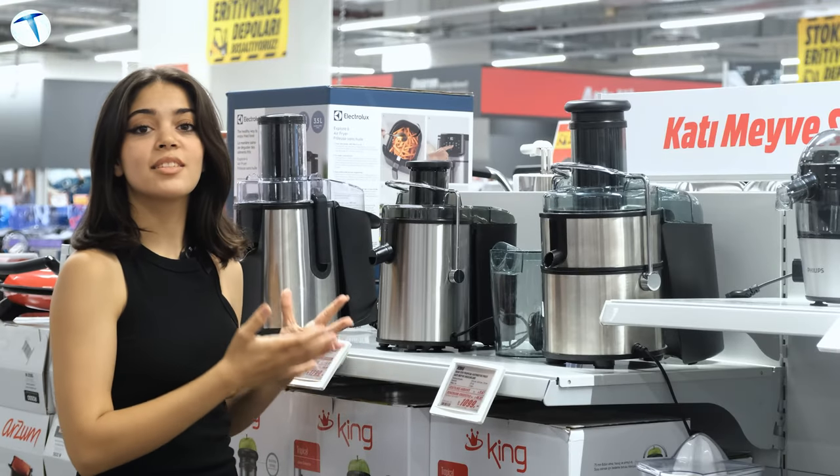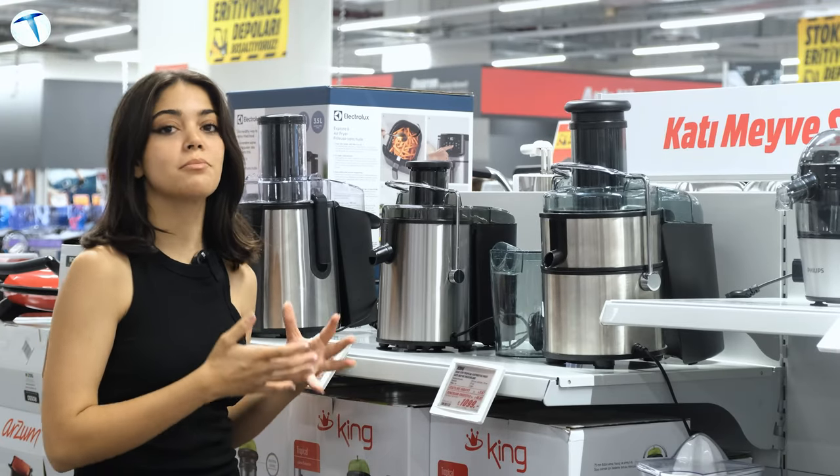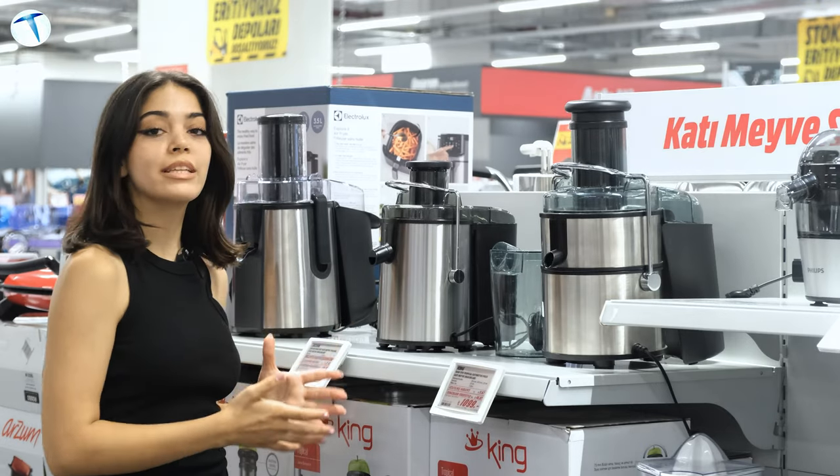Ürünleri size kısaca tanıttık. Daha detaylı bilgi almak için MediaMarkt mağazalarına gelip ürünleri deneyebilirsiniz.